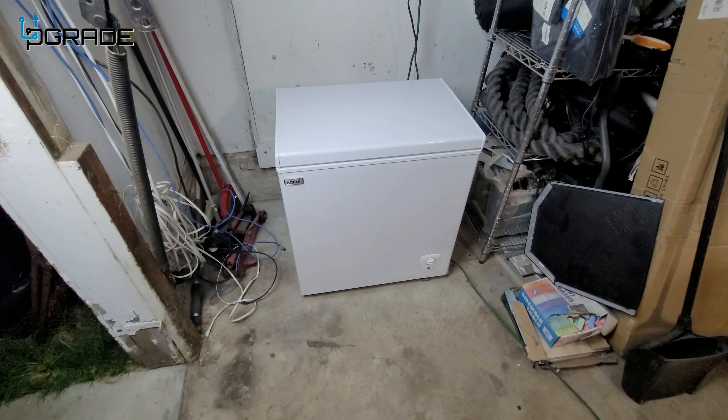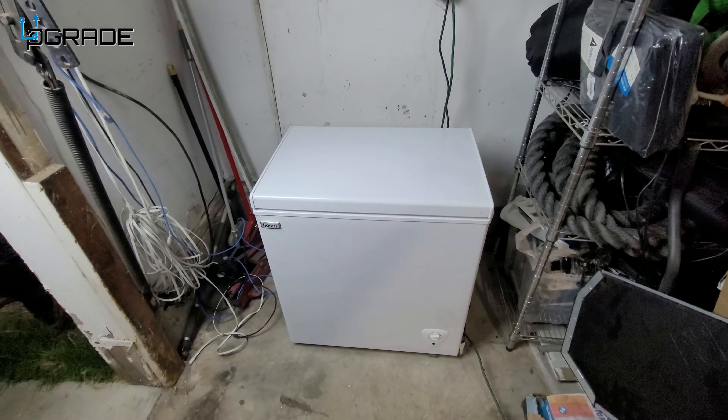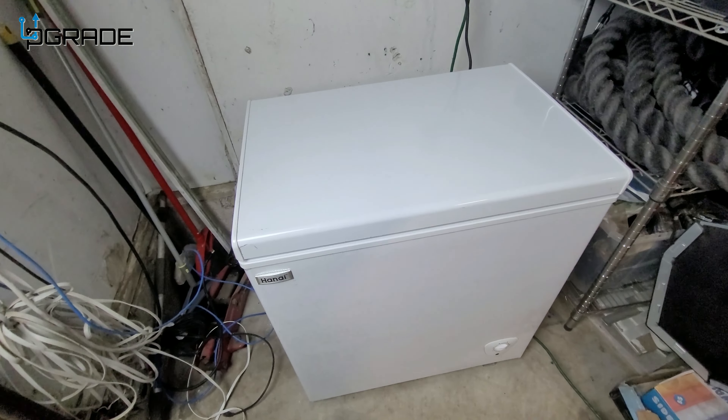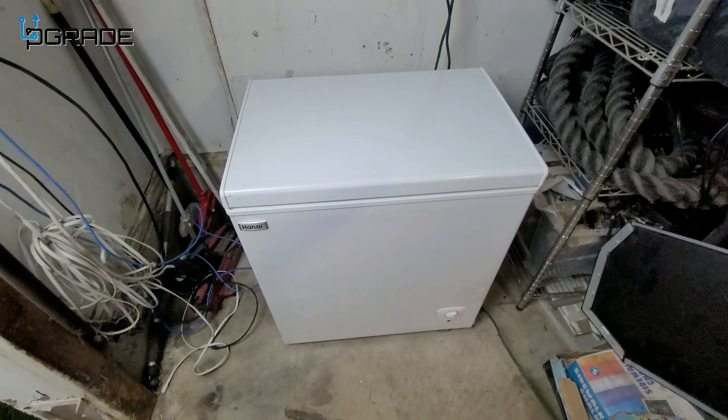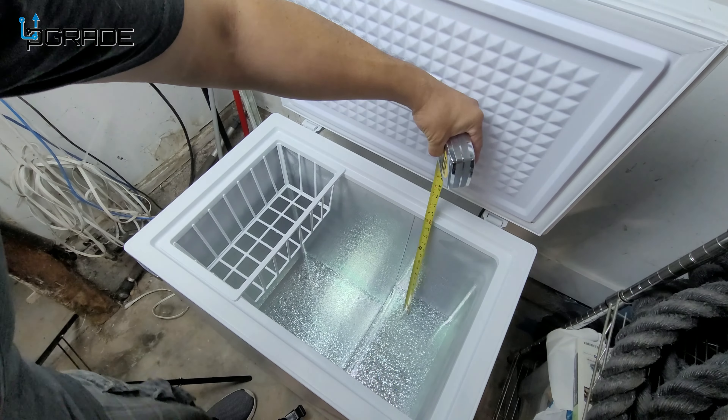Let's talk a bit more about the freezer itself. It's perfect for setting up in your garage — this is an indoor freezer. Let's take some measurements: I'd say about 16 inches across there.